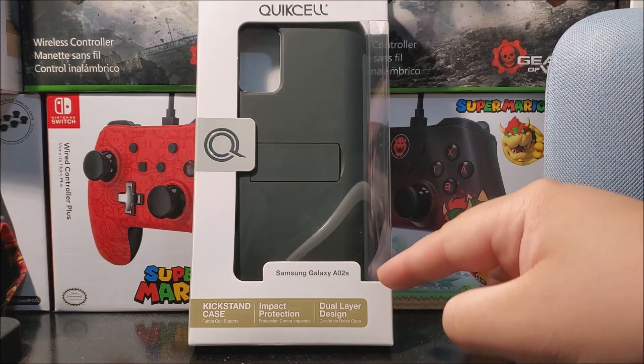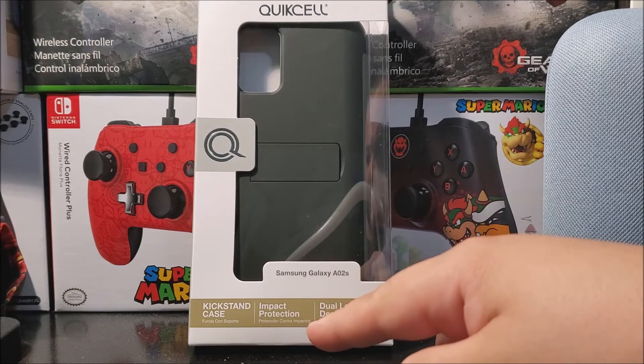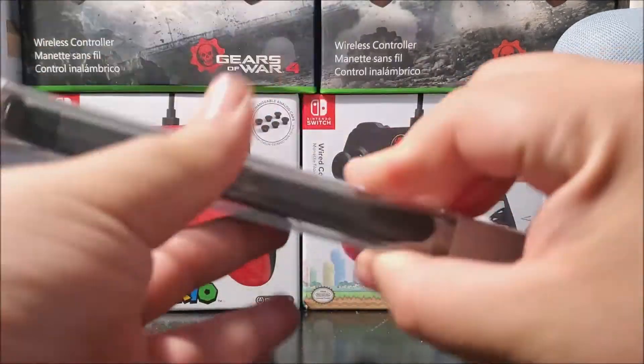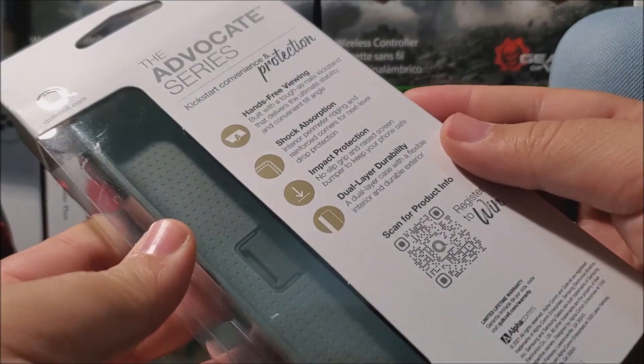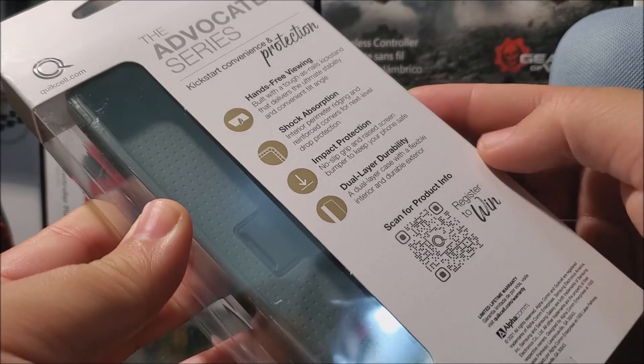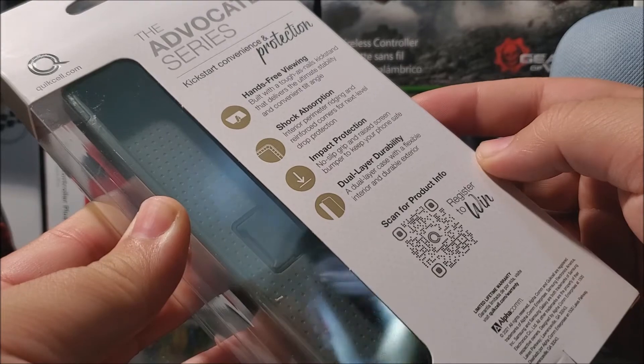At the bottom it says Samsung Galaxy A02s, and then it says a kickstand case with in-pad protection and dual-layer design. At the back it says the Apple case series — kickstand convenience and protection. It has free viewing, shell cast option, in-pad protection, and dual-layer durability.